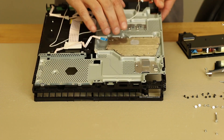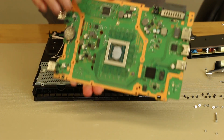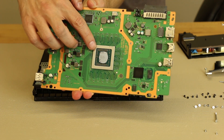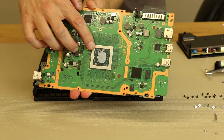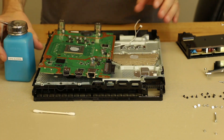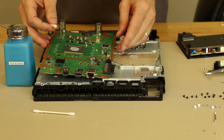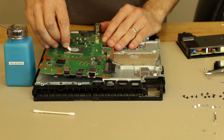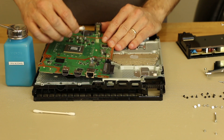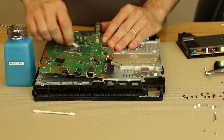Now that all those screws are in, the next thing we're going to do is clean off this thermal paste, clean off the thermal paste on the APU chip as well, and reinstall Arctic Silver 5 thermal paste, which is a better quality thermal paste than the manufacturer's. We have just two regular Q-tips and a bottle of 99% isopropyl alcohol. You can use other rubbing alcohol, but 99% has the least amount of water in it, so that's what I like to use.